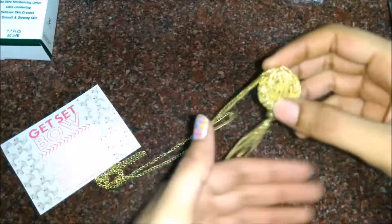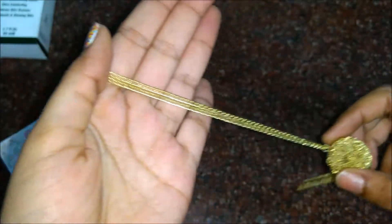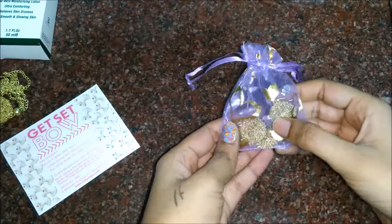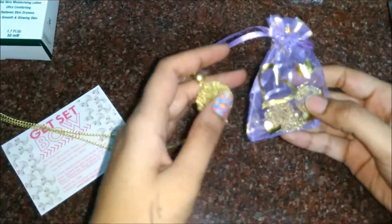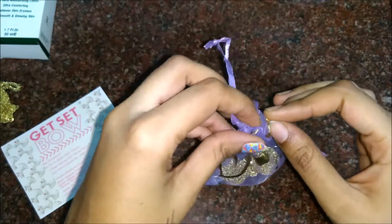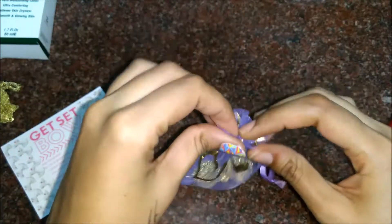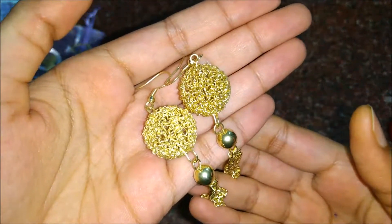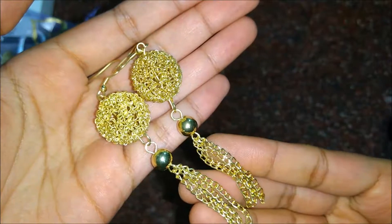Then we have this mesh spear pendant worth rupees 250. And we have these earrings worth rupees 180. The earrings look exactly the same as the pendant — they're a matching set.